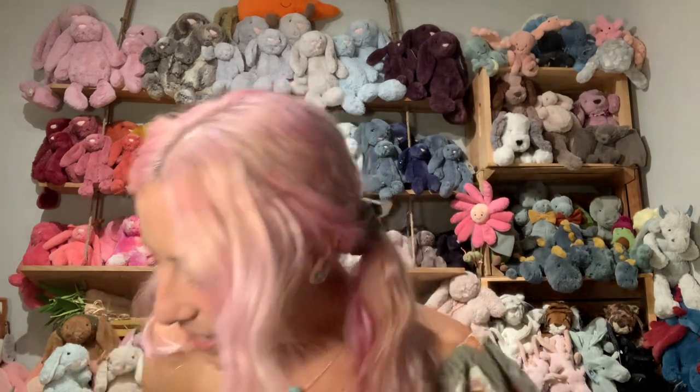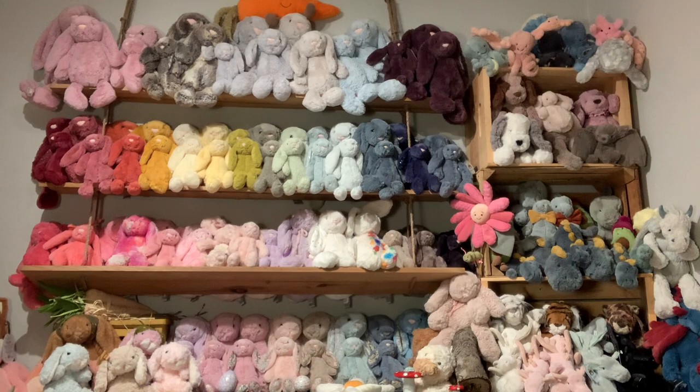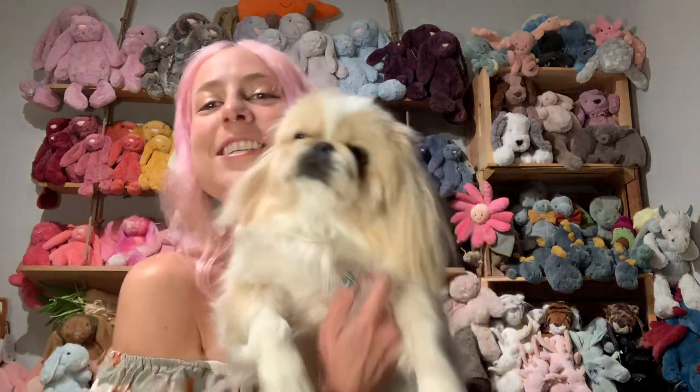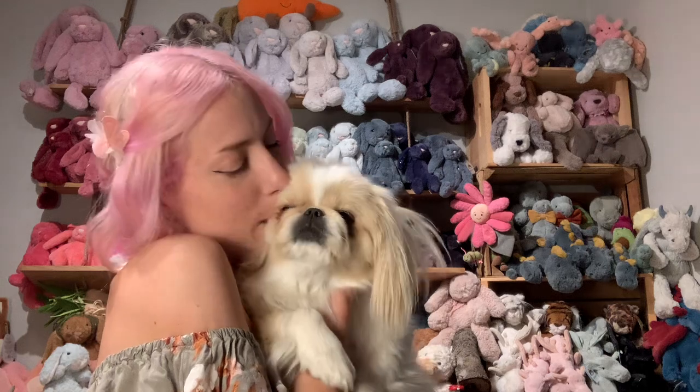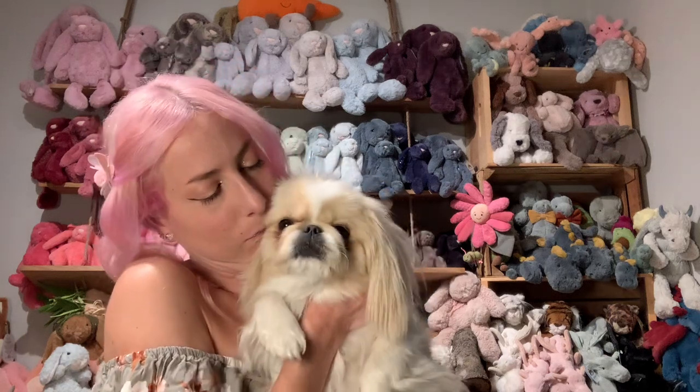Alrighty. Do you want to say hi to the camera? This is one of my dogs — bitty bun bib. Yeah, I do think it's a dog toy. Aw, maybe I'll give it to you — we'll see.